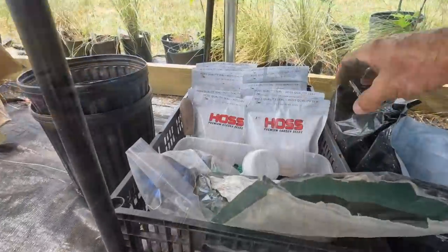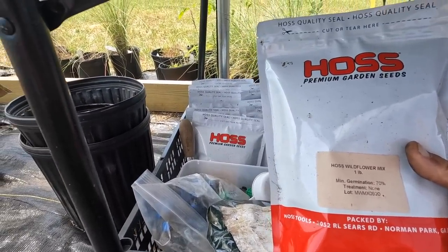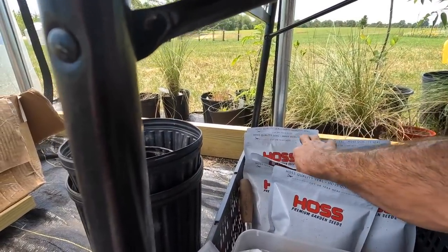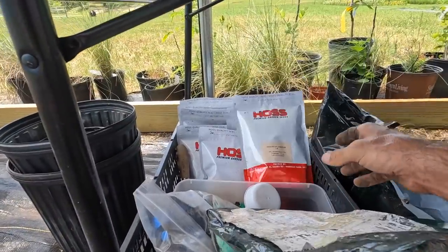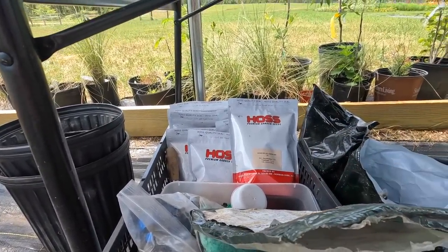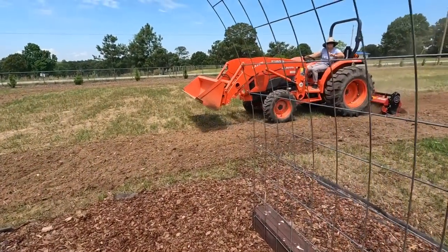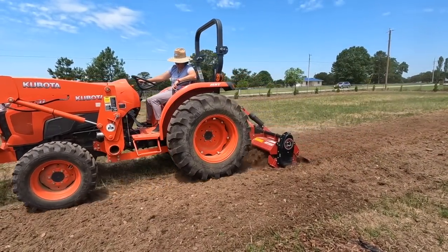Here we go - here is our Hoss wildflower mix, it's one pound bags, and we got one, two, three, four, five, six, seven, eight, nine, ten - so we got 10 pounds of wildflower mix. And we got 10 pounds of black oil sunflower seeds. So it should be absolutely gorgeous out here, and we can use them for cut flowers too.